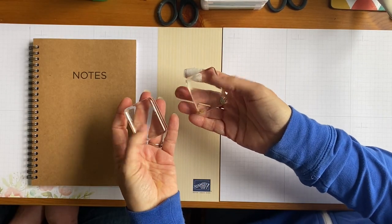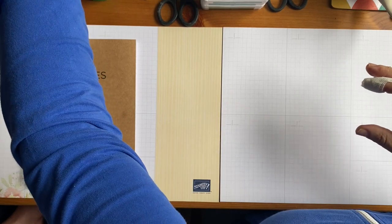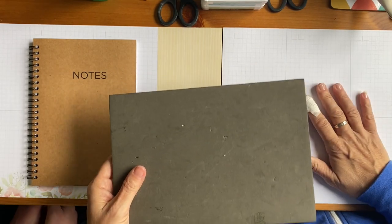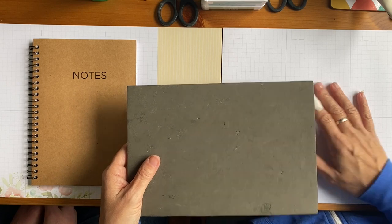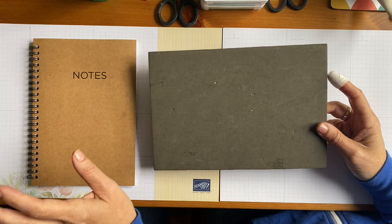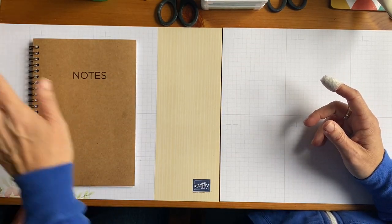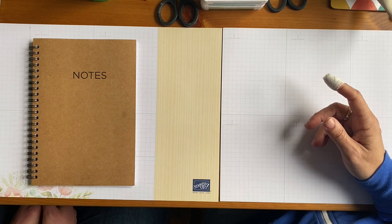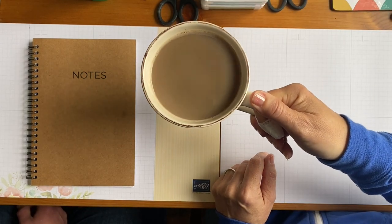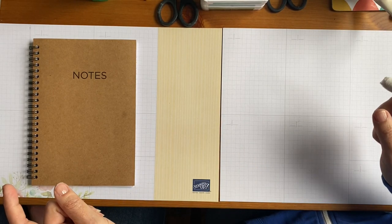Another thing we haven't mentioned are these little fellas — clear blocks, we call them. These are for putting our stamps on. We're also going to use a stamping mat because we're stamping on a very hard surface — a wooden table. The two stamp sets we're going to use today include a photopolymer stamp, so we need a little bit of extra cushioning. And another very important item in your basic craft kit: a cuppa! Craft with a cuppa — but be careful you don't knock it over.